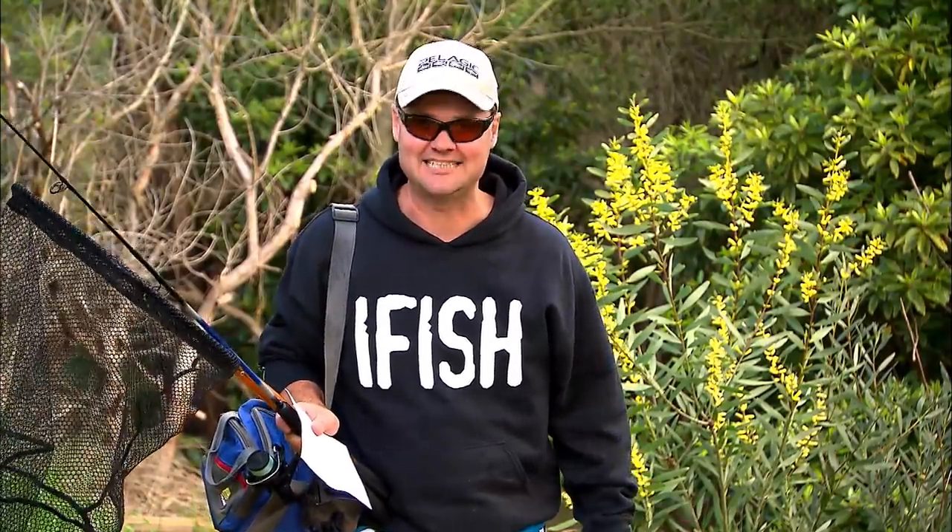Today's session is all about trout — rainbow trout, in fact. I'm going down to a sneaky little stream that a mate told me about. I've got the mud map and I'm ready to rock and roll.